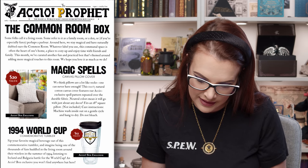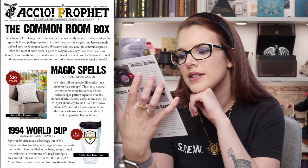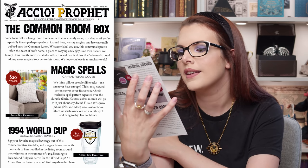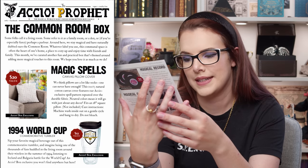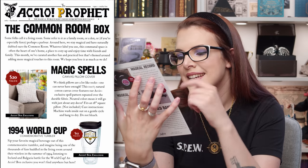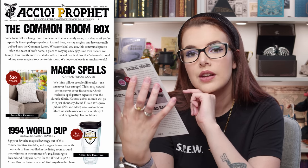So it says: this 100% natural cotton canvas cover features our Accio exclusive spell pattern repeated all over the durable fabric. Neutral colours means it will go with about any decor — we're on the same page. It fits an 18-inch square pillow, which is not included. Care instructions: machine wash inside out on a gentle cycle and hang to dry. Do not bleach.